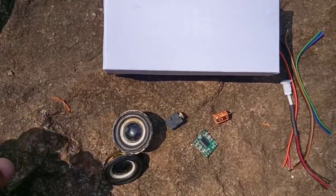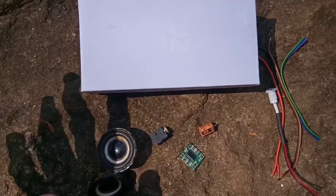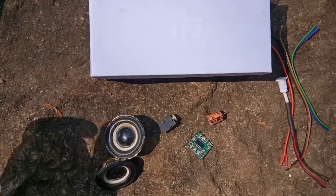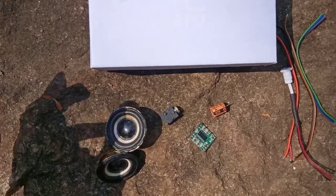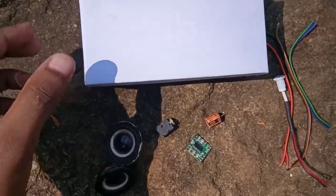We are going to build a small speaker system. When you watch video or movies, you will see the sound enhancements from this small speaker system.